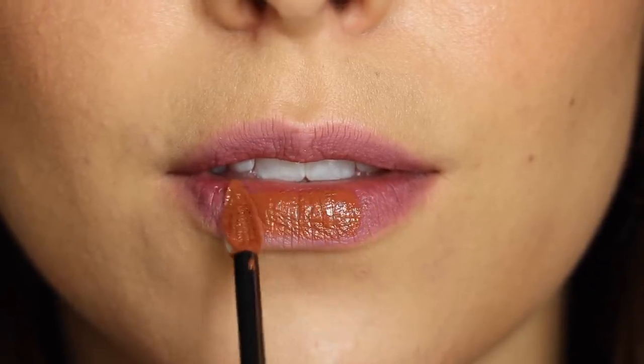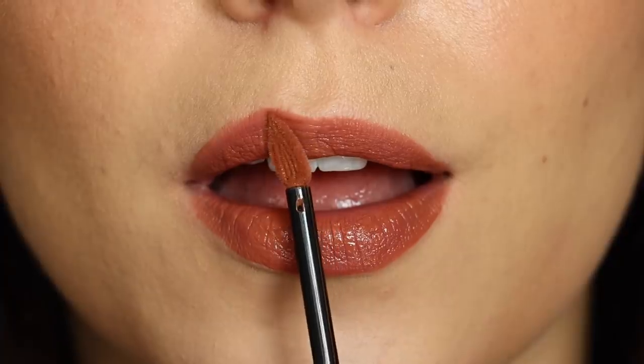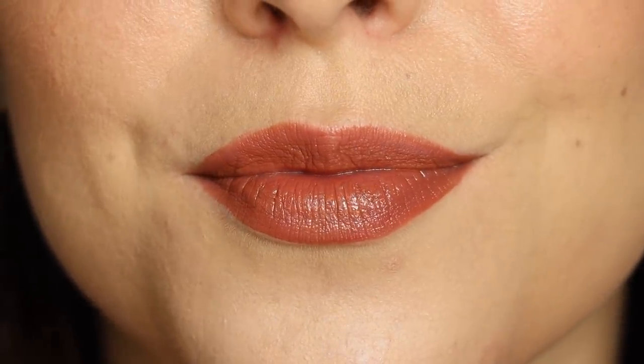Next up is I Explore, and I think if you took the shade I Empower and took it up like five or six notches — adding a ton of depth — it still has that beautiful warm, peachy undertone, but it's deep enough to where it's almost a terracotta at this point. I could actually see using the two shades together, I Explore and I Empower, to create a really beautiful 90s-esque browny nude lip. That is just what the shade I Explore reminds me of, especially after watching Lisa Eldridge's video about that classic 90s supermodel look.